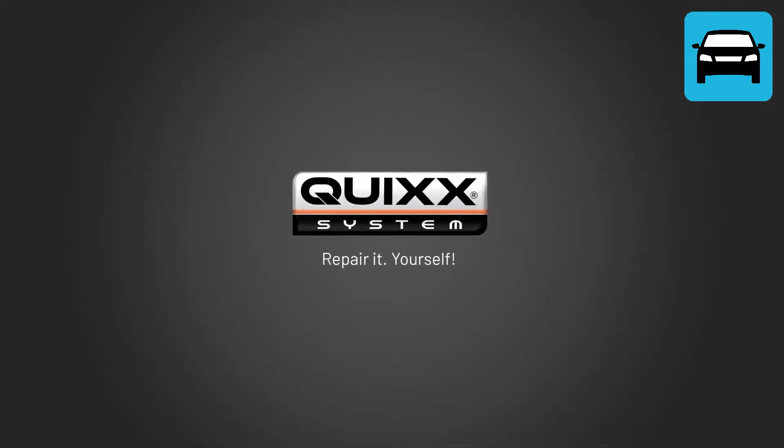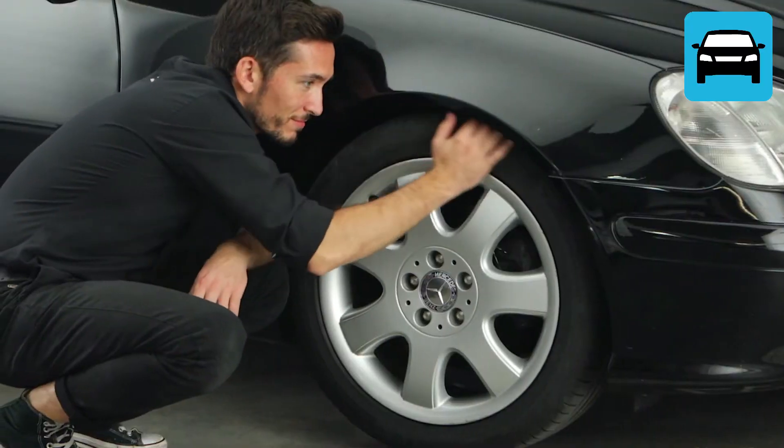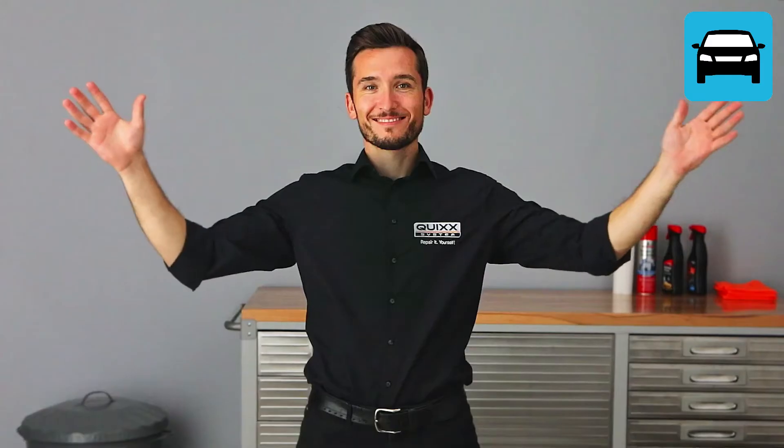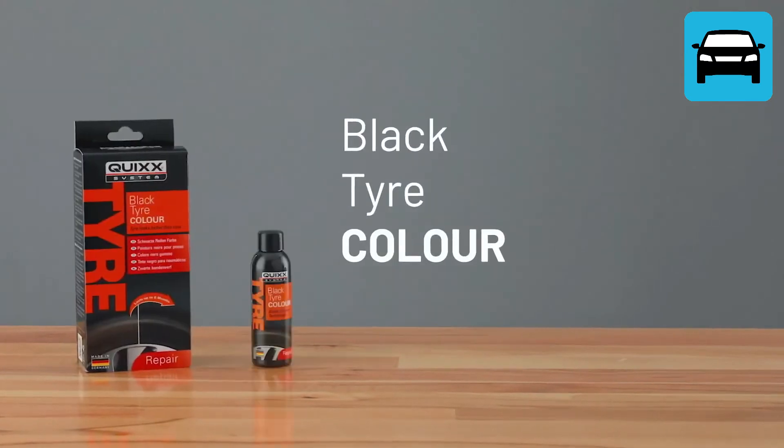Quix — repair it yourself. Faded tires spoil the looks of your car. This happens often by using rim cleaners. Tune up the looks of your ride easily and at a low cost by using Quix Black Tire Color.